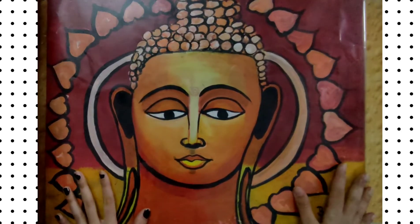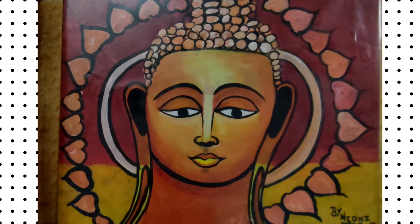The canvas I am going to show you is a Buddha painting. I made it when I was in 60, so it's been around 5 years. I used spray paints and acrylic paint for this painting.